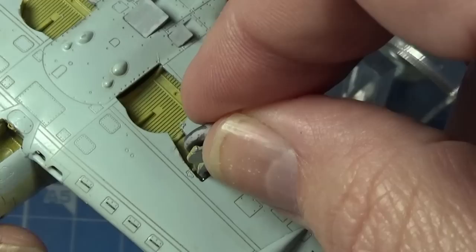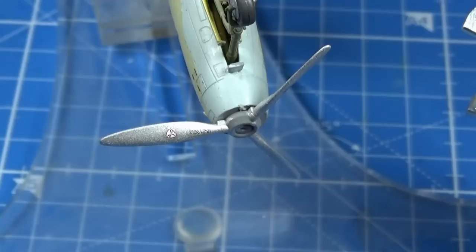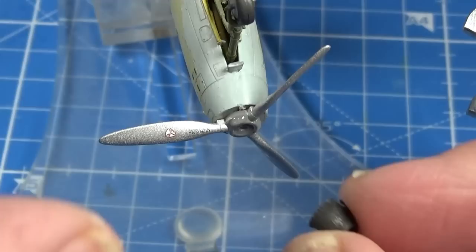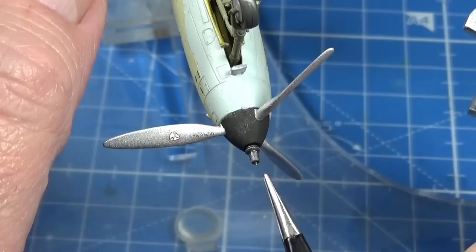The main gear slots into a nicely placed hole — it goes in quite firmly, which is really good. While I'm here, I'll put the propeller onto the front, then the spinner on top of that, and finally the 37mm gun barrel in the front.